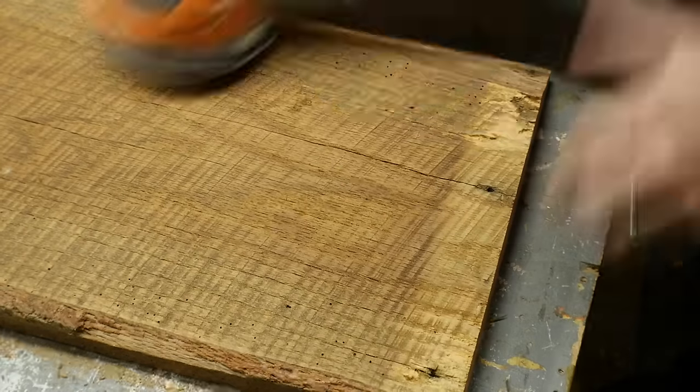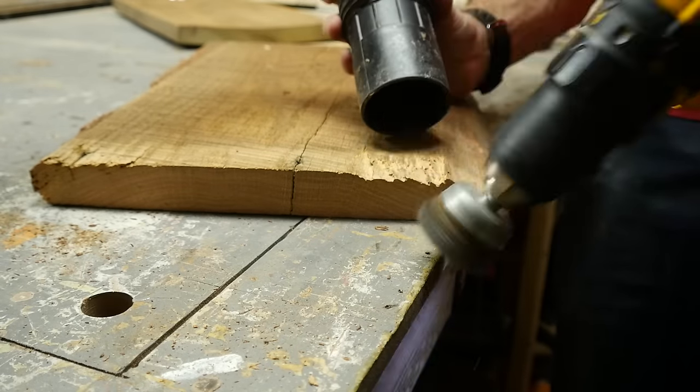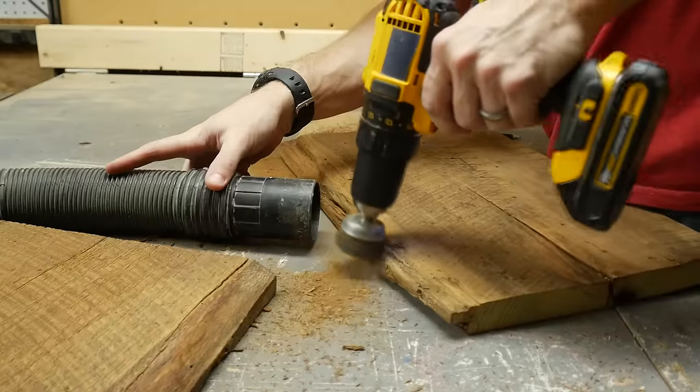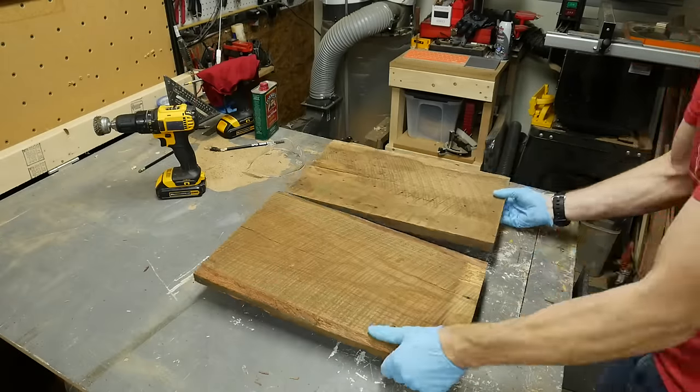I gave everything a quick sanding to knock off the dirt and expose some of the saw marks. There were quite a few places where bugs had gotten in or it had just rotted over time, so I used a wire brush on my drill to clean them off. I wanted it pretty smooth to the touch, but you have to make sure not to go too deep with the wire brush.